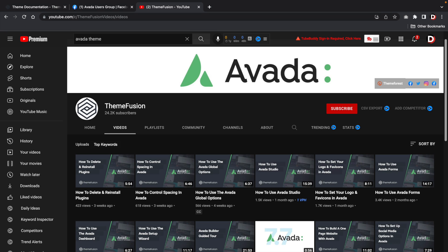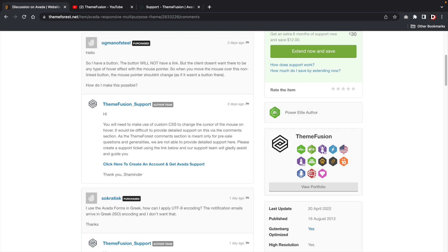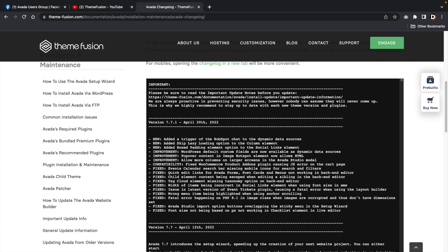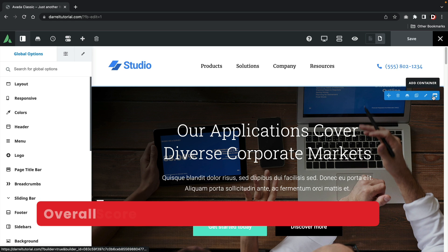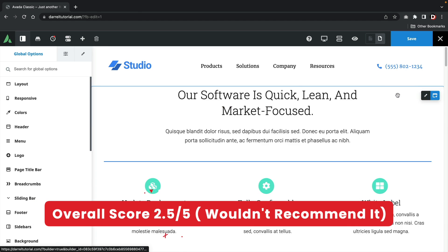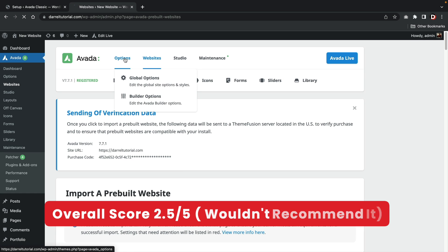Regardless of my criticism, I do like the fact the company has a YouTube channel and they're continually offering tutorials for their product. I also like the fact the company has a history of good support and the theme itself is pretty well-coded. I also went through the changelog documentation and noticed the developers continually providing updates for their product. I didn't really feel any glitches or problems when using the builder. My overall score: I would give this theme a solid 2.5 out of 5. I would argue the theme itself is stable with good development, just not always in the right direction.